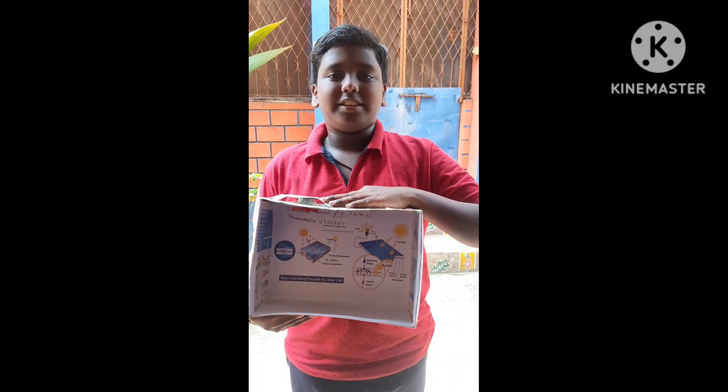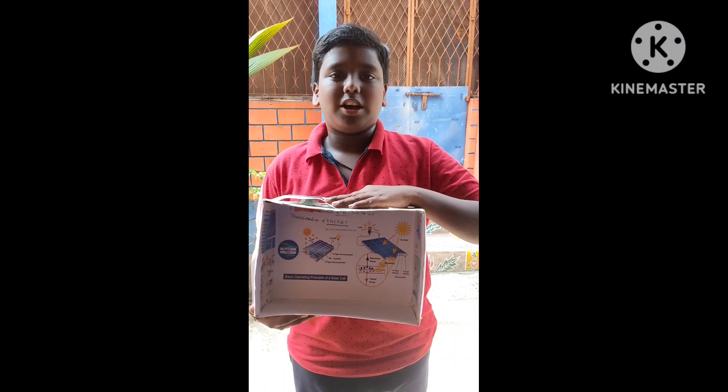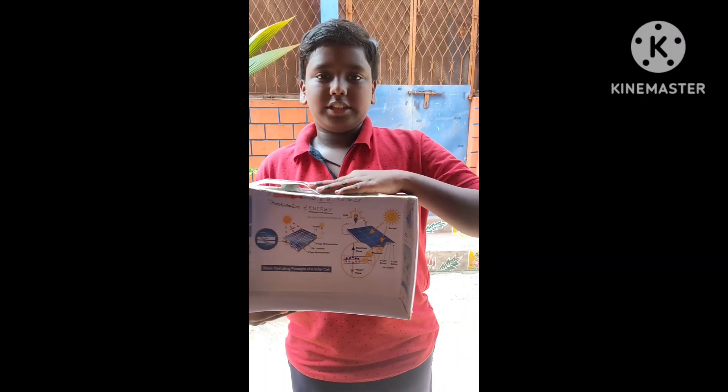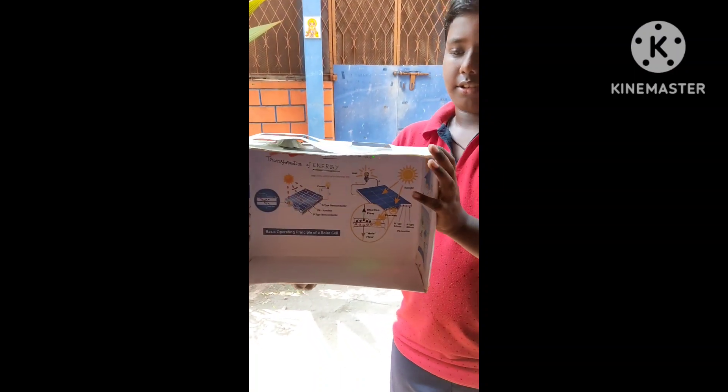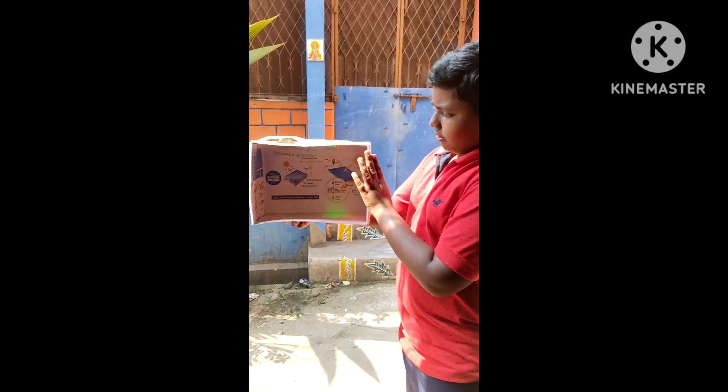This is Krishna Manoha. This is a green energy project, also called a solar project. In this project, I used two solar panels — one for two LED lights and one for a small fan with a small motor.